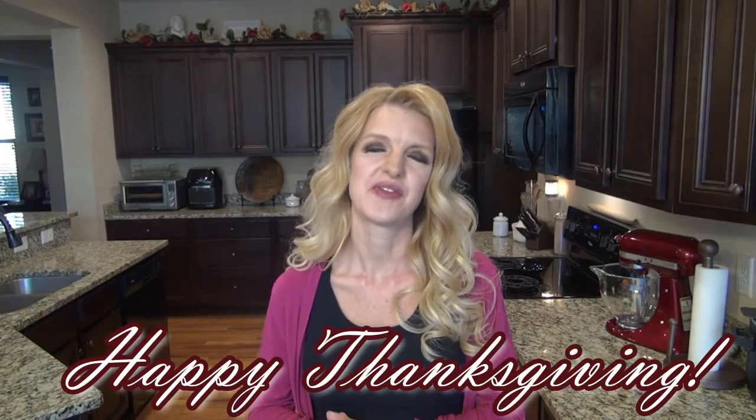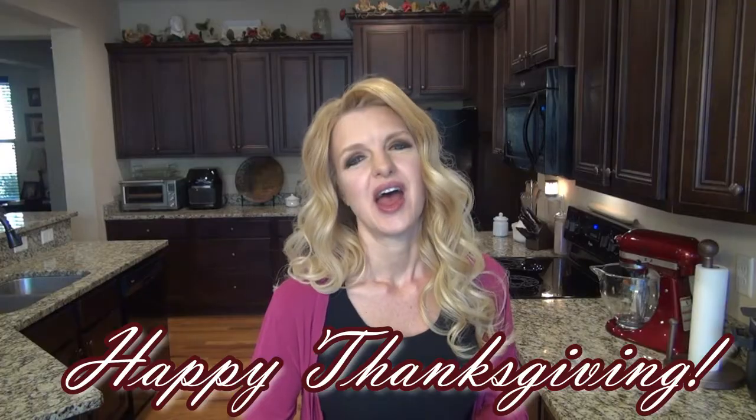I really hope you enjoyed this video. You may also like this one. I want to say I am very thankful for each and every one of you. I hope you have a very happy Thanksgiving, and if you're not already subscribed, subscribe down below — I will see you in the next one.